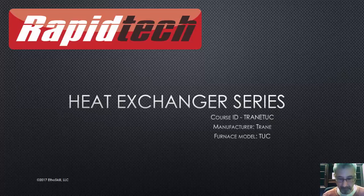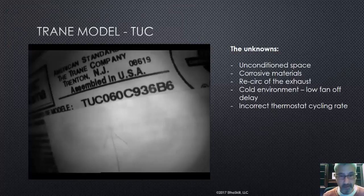I want to make clear that we don't know the unknowns. So I'm also very careful with regard to talking negatively or throwing a manufacturer under the bus. When we look at this video, you'll see where the failures are. This is not necessarily a Train problem — I think this is an installation problem. I've been doing this 27 years, and oftentimes problems with furnaces have very little to do with the manufacturer.